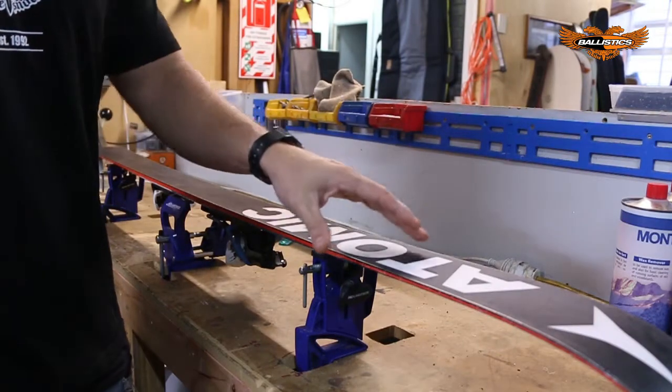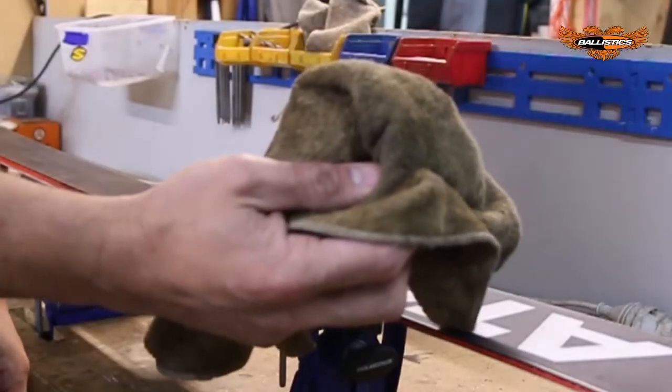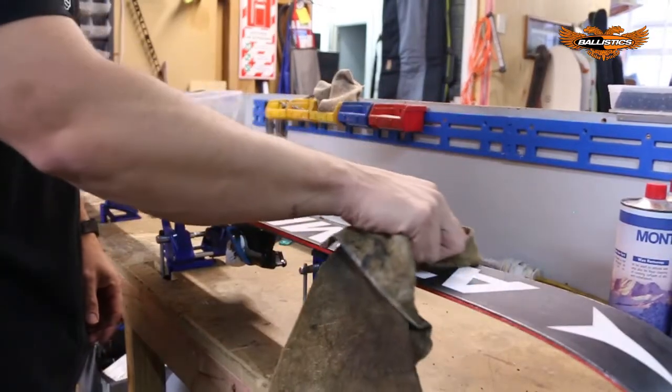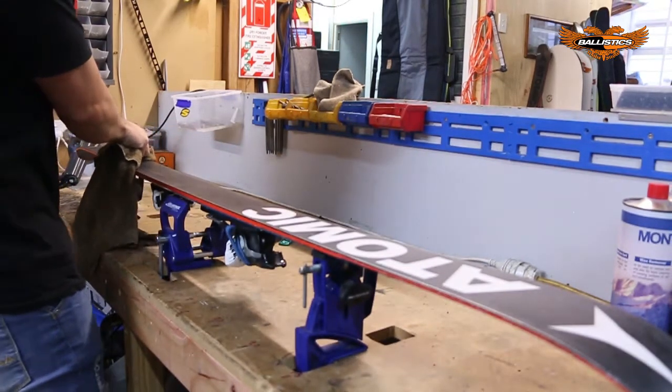Next, to check the edges, don't run your fingers up and down because you can cut them. Get a nice clean rag and use your finger along the edge. Where you feel it catching, those are the points at which you're going to need to work on.